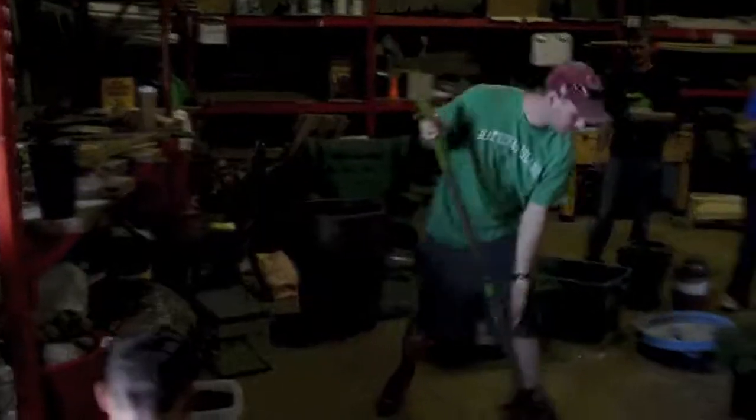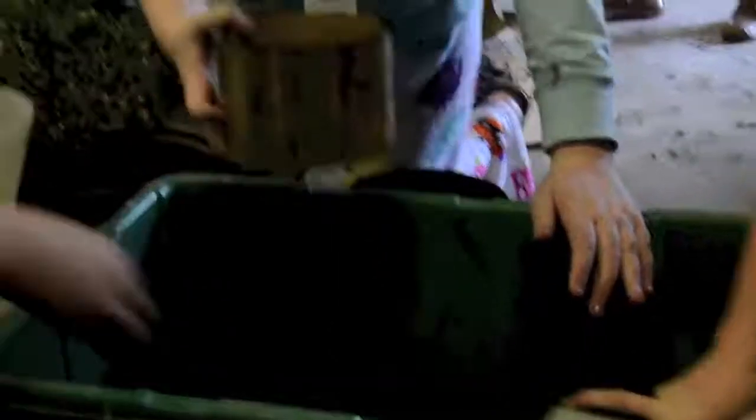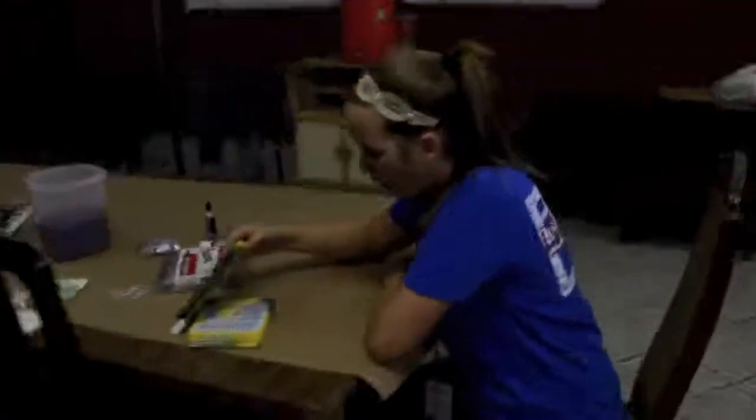We have Loveworks Garden here today, and they have focused on a trial we have in the back for microbiology to see how fast we can speed up a compost process. They've helped us repot a bunch of plants so we can help them green up the space, and now they're painting a bunch of garden rocks so we can express their creativity and put it throughout the gardens.